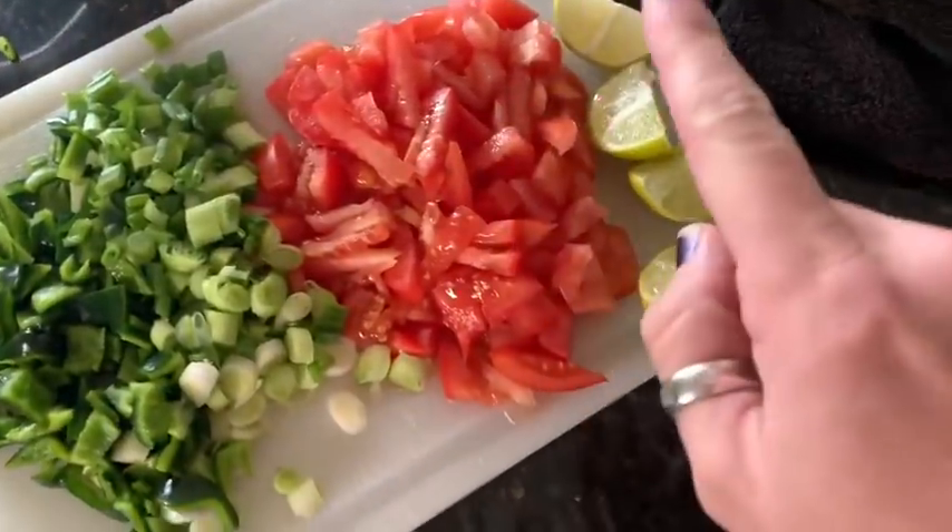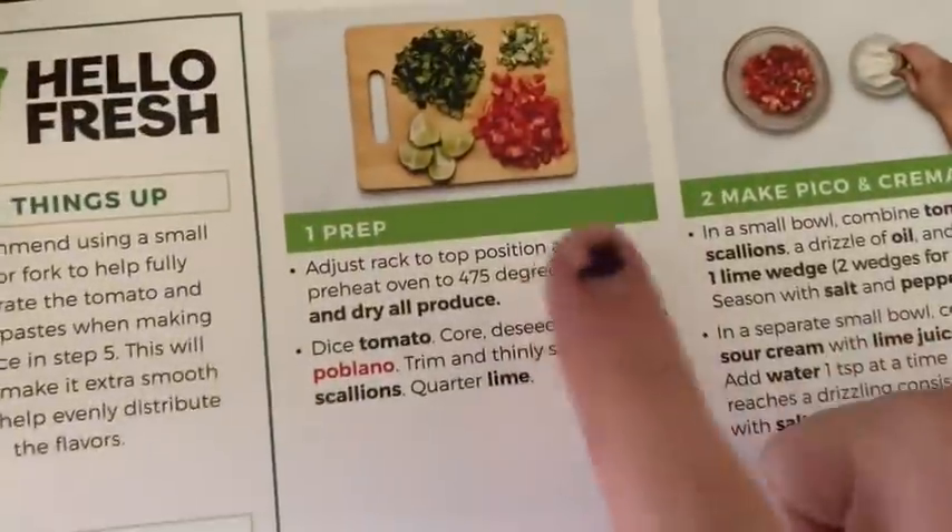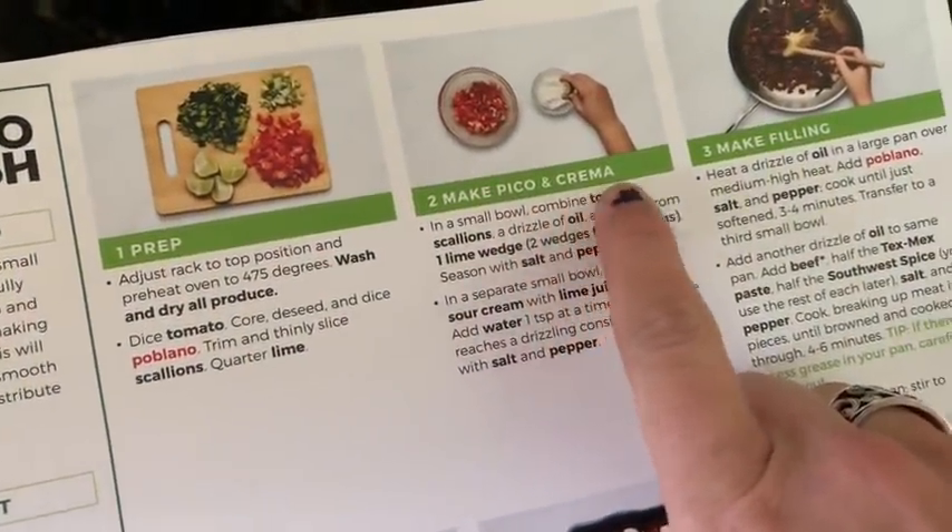We've got Roma tomatoes, the lime, green onions, and poblano. I'm just following the instructions right here, because another thing I love about HelloFresh is that it takes out the meal planning and the grocery shopping, which can save you an average of 41 minutes. You have to think of what you're going to the grocery store for, and I love that this just comes in a bag with all the stuff already there. It's so awesome. So the next step is making the pico and crema.